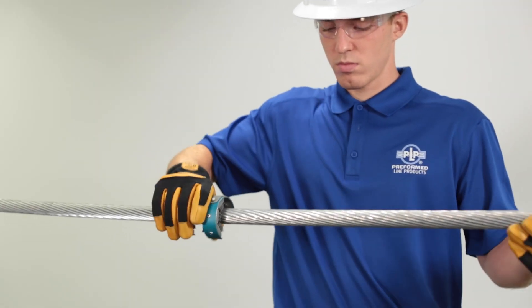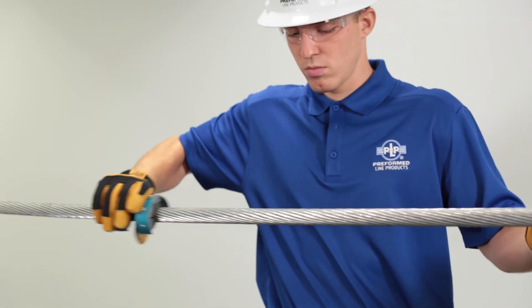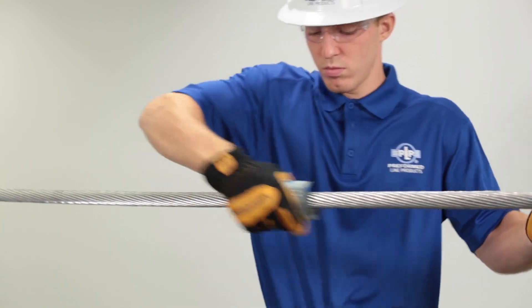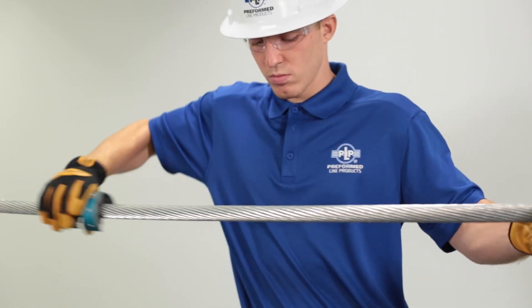Conductor preparation. Wire brush a location where the Thermaline will be placed to ensure that the surface is free of dirt or oxidation. This is especially important if being placed on an existing conductor or for a repair application.